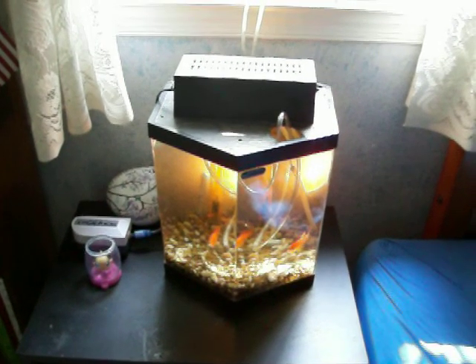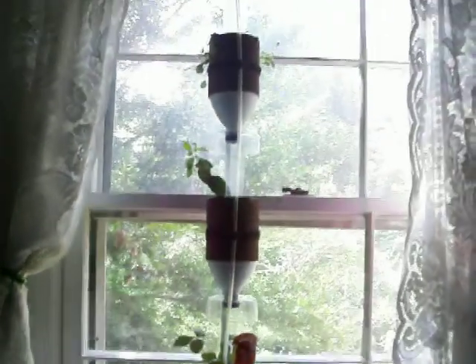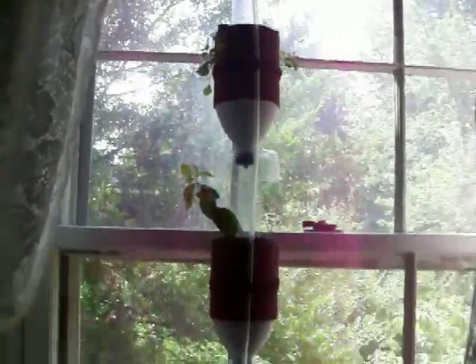Here's another update on these window farms. A couple of things have changed. Unfortunately, the growth of the plants in this room hasn't really changed.